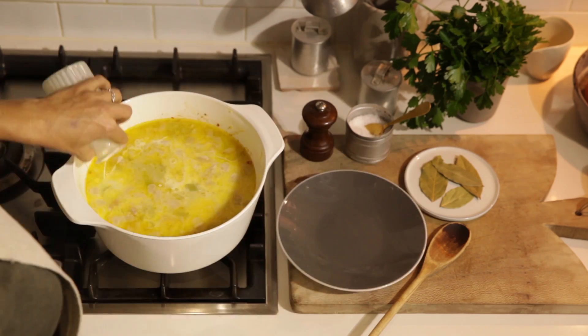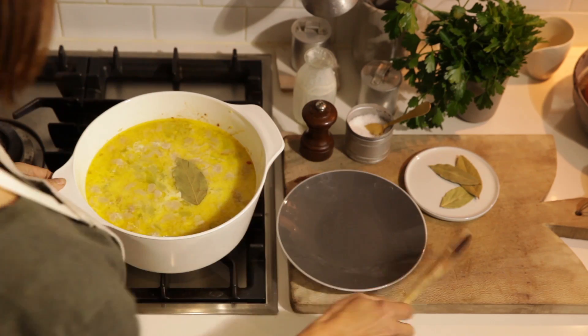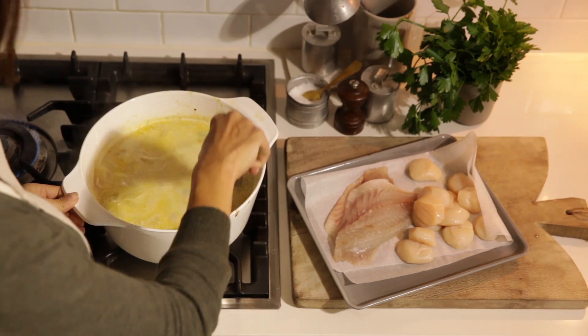Add the potato, the cream and the bay leaf and simmer, uncovered, until the potato is tender and falling apart. Coarsely break up the potato with a wooden spoon towards the end of cooking.